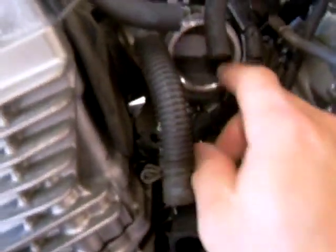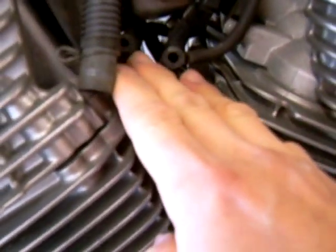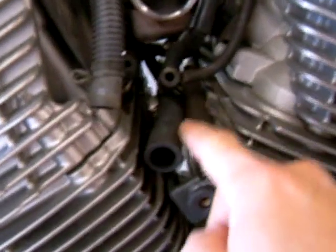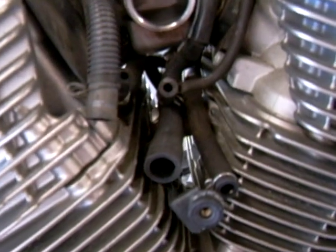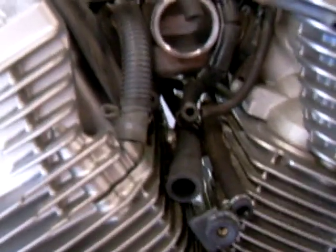Basically this is your intake manifold. You want to shove a rag in there so debris doesn't get in. These two hoses down here are similar in size — this is basically your coolant; it runs through your carburetor. You don't necessarily have to drain the cooling system, but it would be a good idea that after you're done with the whole project, you bleed the air out of the system.